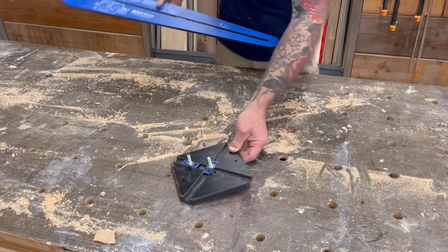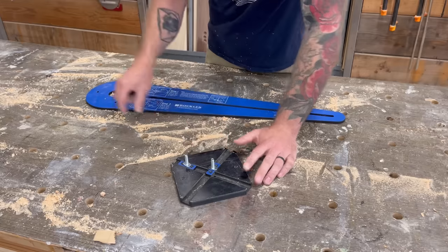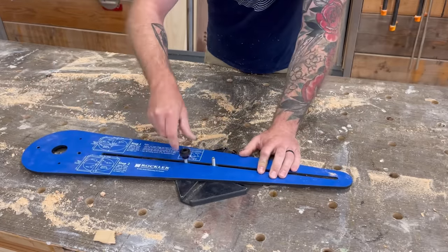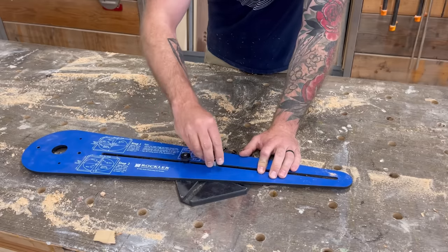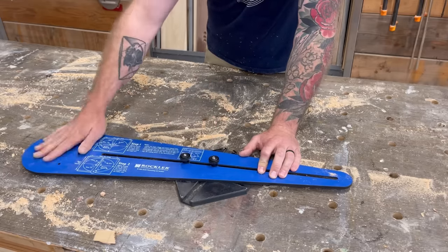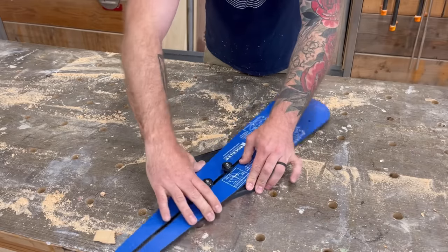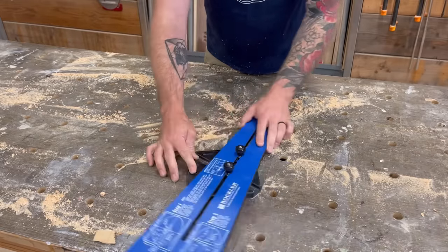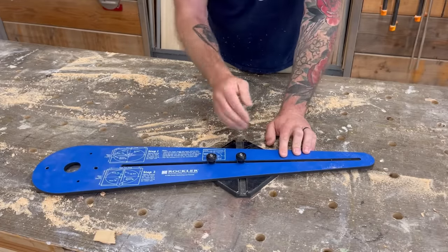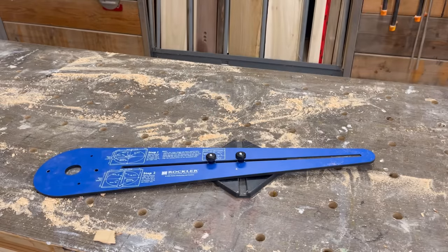If you're unfamiliar with what an elliptical jig looks like, here's one you can purchase on Rockler.com — I'll leave a link in the description. It's a great little jig for cutting out picture frames or cutting boards, but it doesn't cut large surfaces. It has an XY axis with two pivot points and as it spins it goes in and out by some form of mathematics and cuts a perfect ellipse. So this is what we're going to recreate, only bigger.